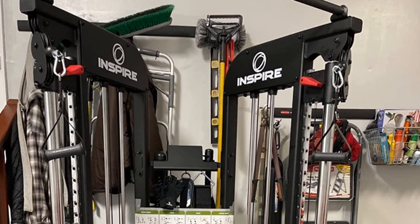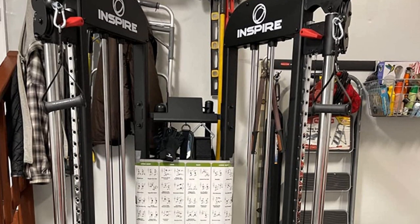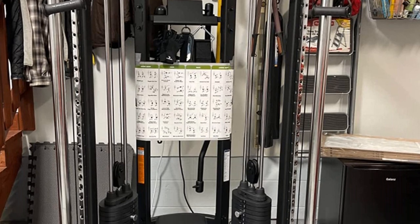The only thing worth pointing out is that it has a fixed maximum weight limit, which might not suit some bodybuilders.